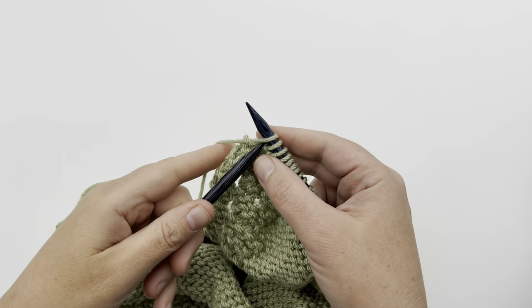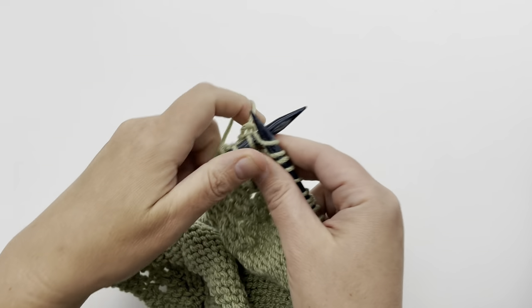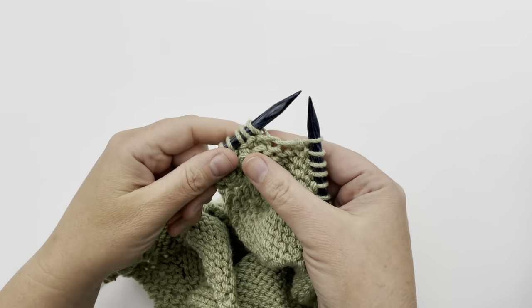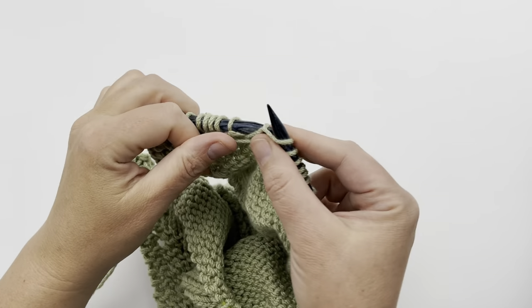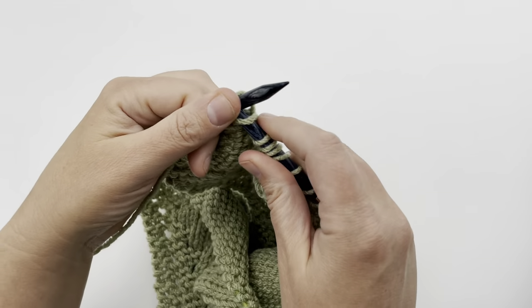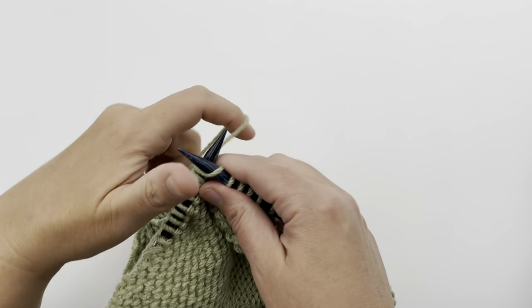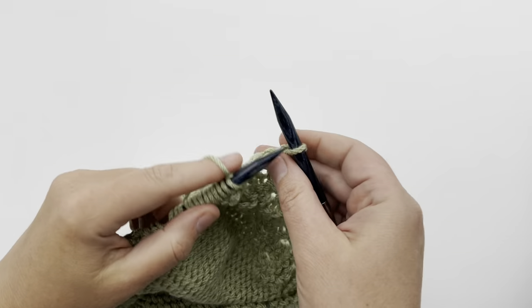Row 19 has the same decrease as the previous row: knit one, knit two together, and repeat knit one, knit two together. Then knit two for the border. Yarn forward and purl to the last six stitches, then yarn to the back and knit those last six stitches to finish the border and complete row 19.